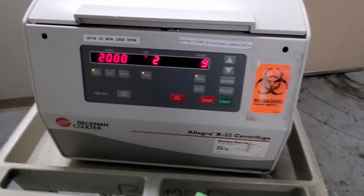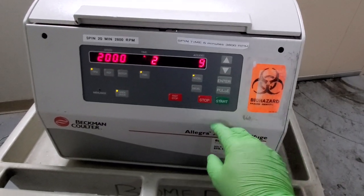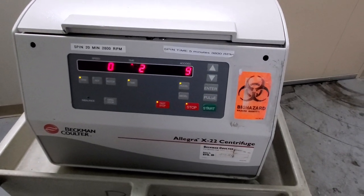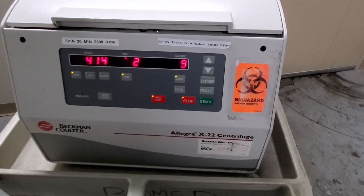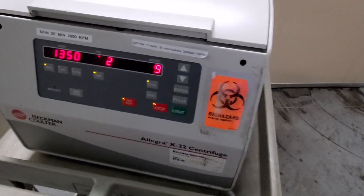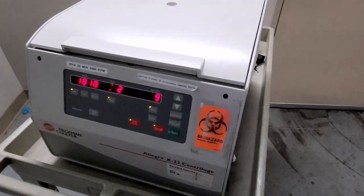It just cleared the memory. Now we go ahead and run it, start, do the rotor check — and the error 28 is cleared. You might have to run this procedure for clearing the error 28 several times.